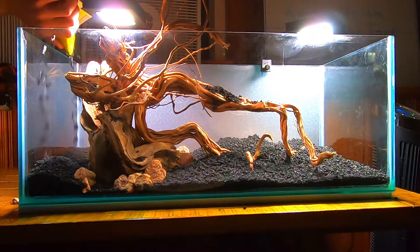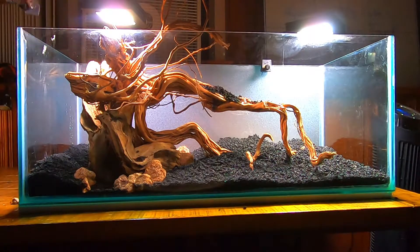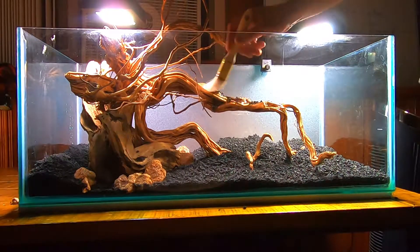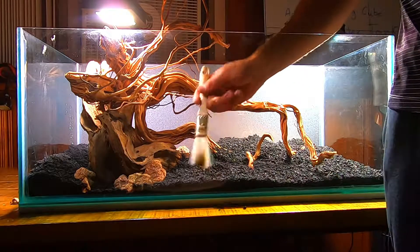To move the substrate around you can use a paintbrush, spatula, or just your hand. In the next part I will be aquascaping with rocks and adding plants into the aquarium.